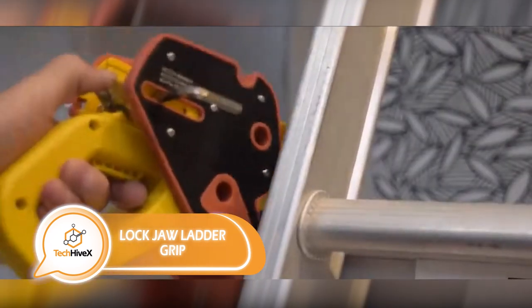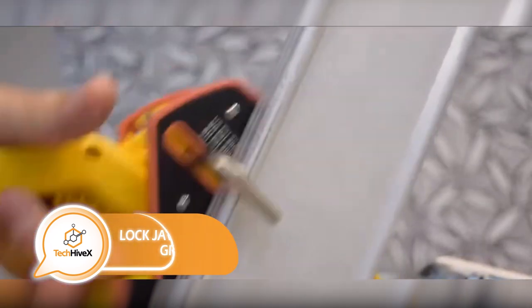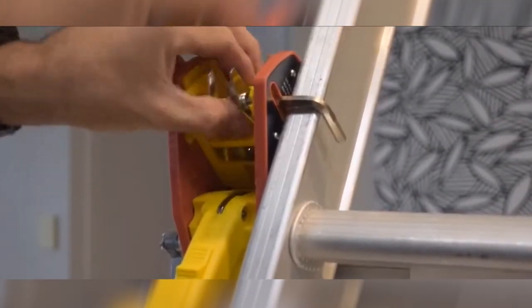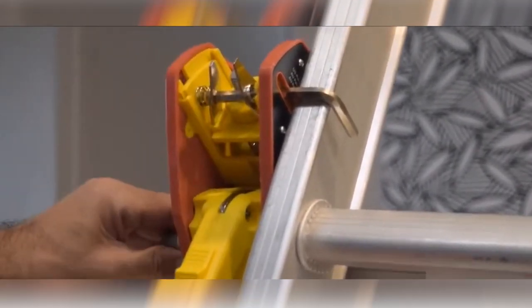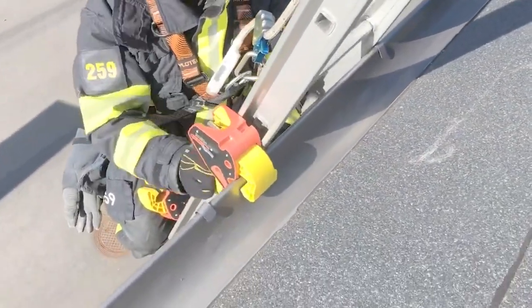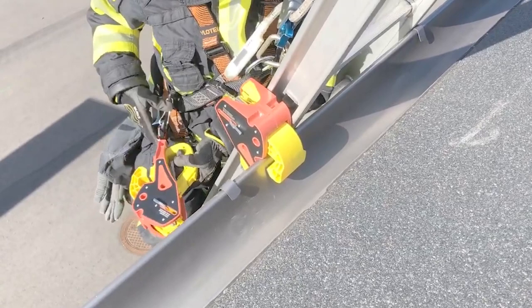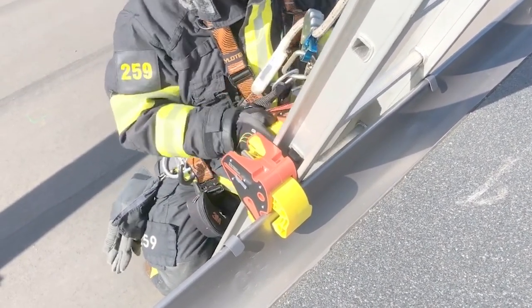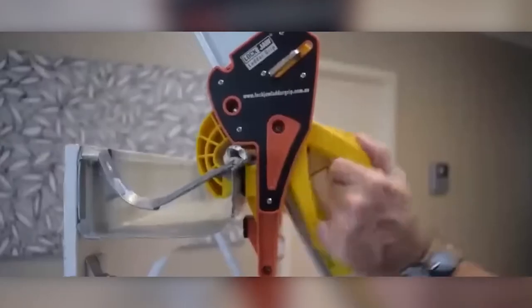The U.S. Consumer Product Safety Commission statistics indicate that each year, no less than 35,000 individuals in the country experience falls from ladders and step ladders. Fortunately, there is now a solution in the form of a clamp that can prevent these accidents. This clamp is designed to attach to gutters in only 5 seconds and can endure static loads of up to 100 kilograms.